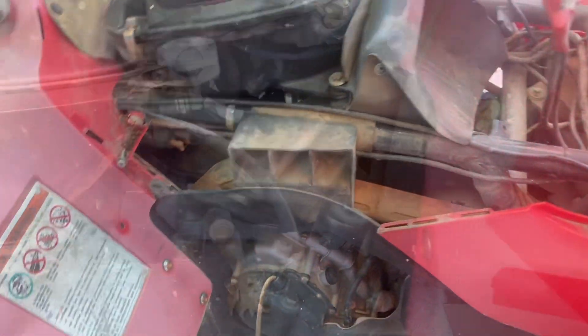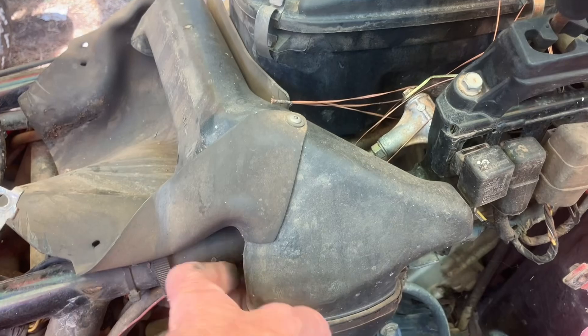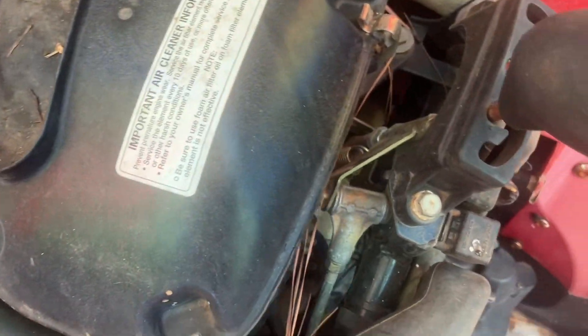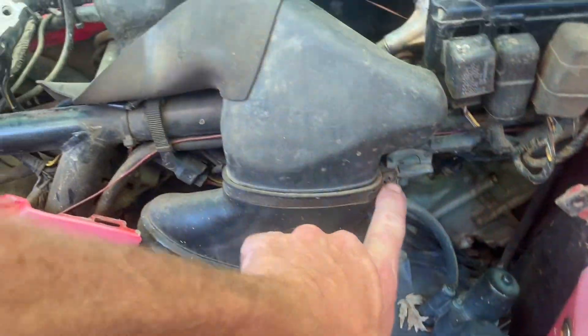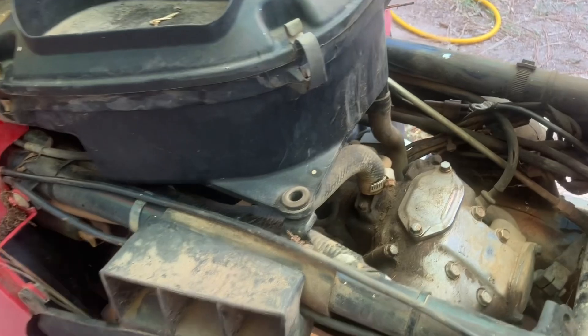We need to get to the carbs. There's no real easy way to get to it — we just have to keep taking stuff off from the top. There are some 10-millimeter bolts on both sides, and this piece here is going to have to come off too, with Phillips screws and whatever else.